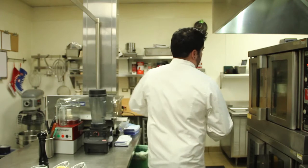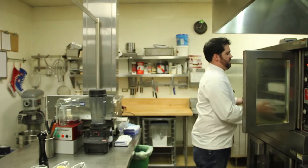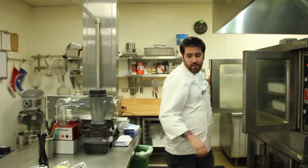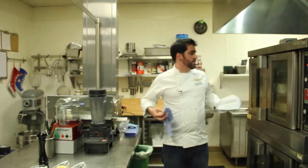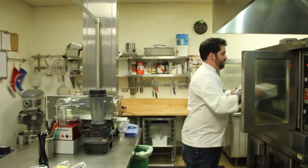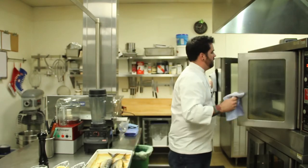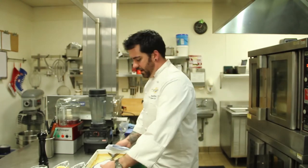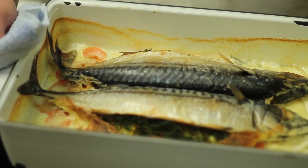I'm going to cook these for about 15 minutes or so at 350 degrees Fahrenheit. And when it's all done, you've got perfectly roasted fish, some delicious vegetables, and a dill cream sauce. That's all.